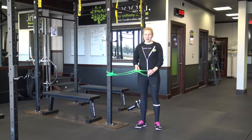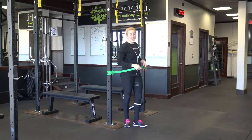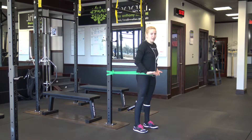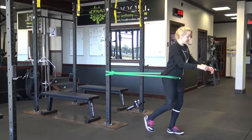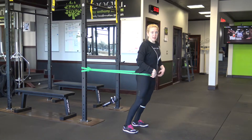In order to do banded run in place, you want to get inside of the band and hook it around your hips. Take a step away from the rig so that you have a good amount of tension on the band.